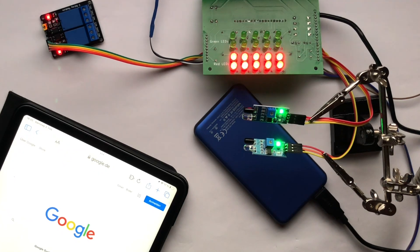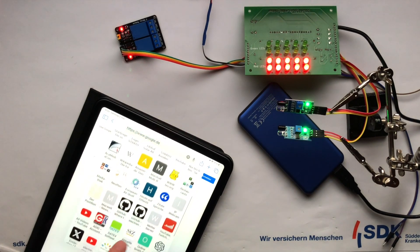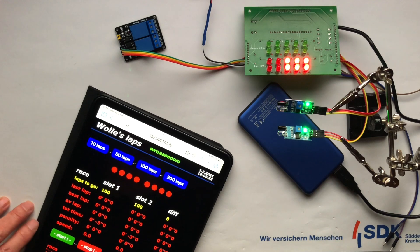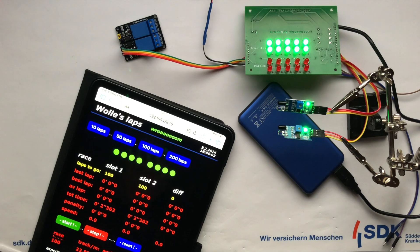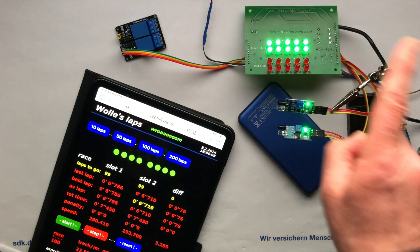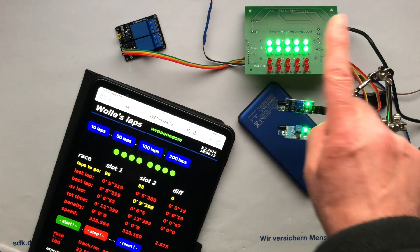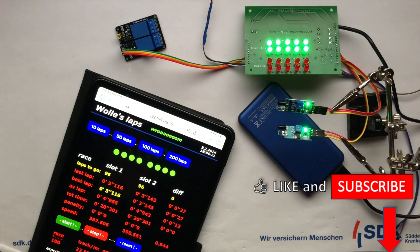It's booting and yeah, it's coming up! I can now control the lap counter via the browser interface and all commands seem to work. The starting lights sequence and the relays are working fine. I'm now simulating the model racing cars with my finger, moving it close to the sensors a few times. For the start, stop, and reset buttons, I'm using a jumper cable here. And what can I say? It all works fine. If anyone is still holding their breath, please keep on breathing now.